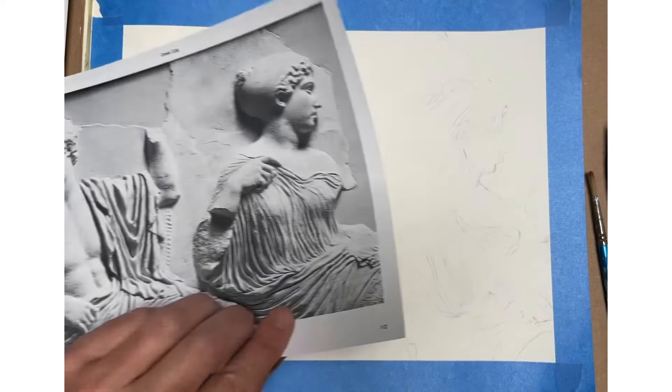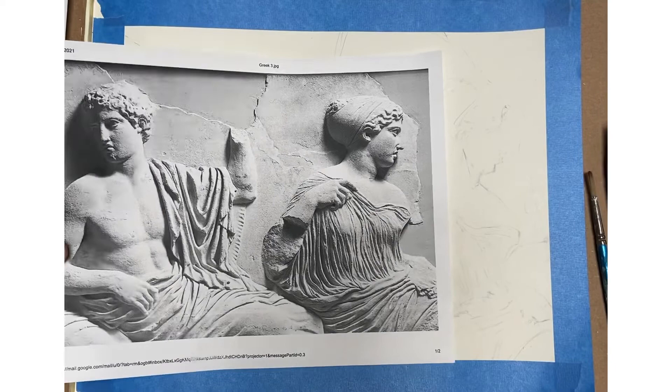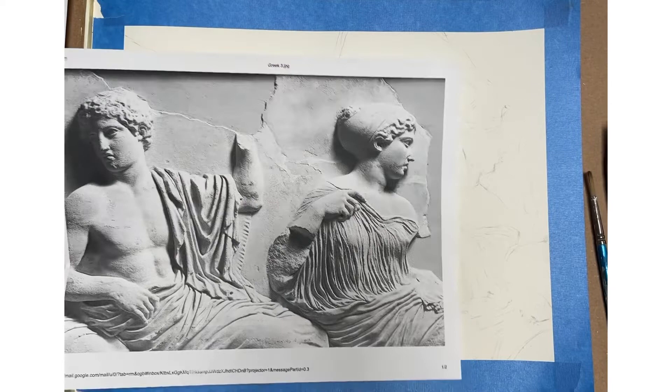I'm working from a photo I printed out on my printer, and obviously you can work from any of those photos in the assignment. Also, if you want, you don't have to do the whole thing — if you just want to do sections and blow it up and have that be the whole piece, that's totally fine. It's more about using the wet media and building it up in terms of technique that's important.